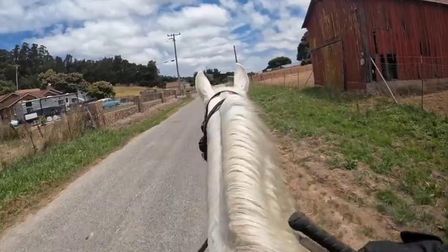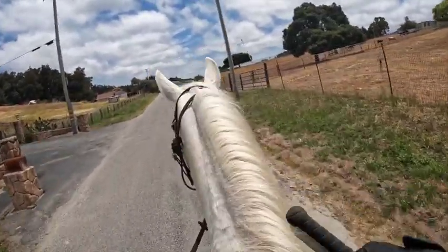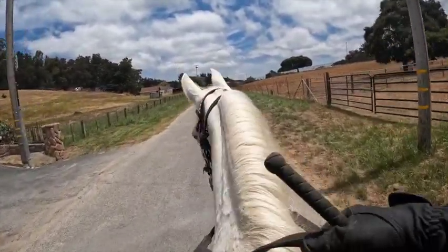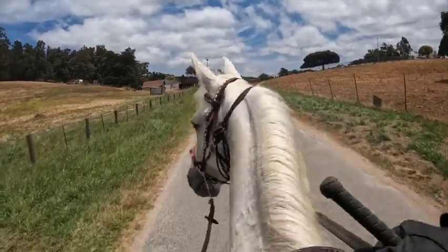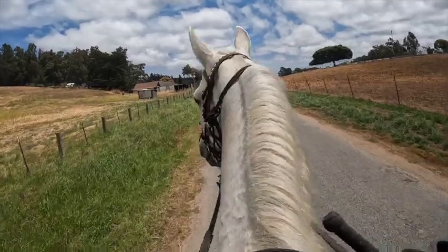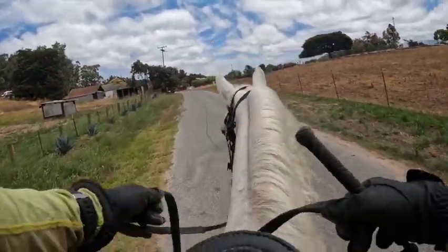Hello everybody, Gatorusa with Majestic Rider. Today I'm on a Tennessee Walking Horse — look, there's cows — and this horse mostly trots when she's loose. She does gait some, but she prefers to trot when she's loose, so I figured I'd show you a walking horse that's on the trotty side. I forgot to lunge her, so let's talk about the trotty Tennessee Walking Horse.